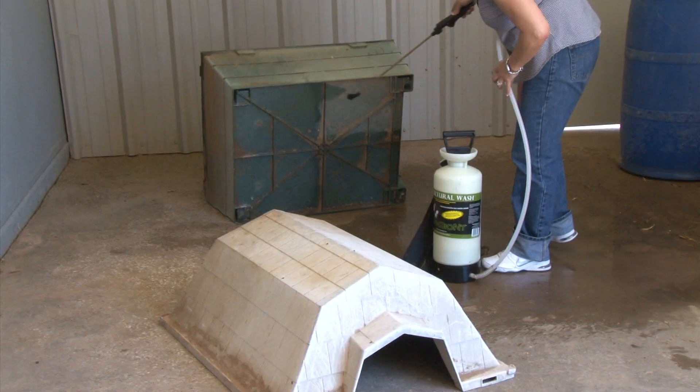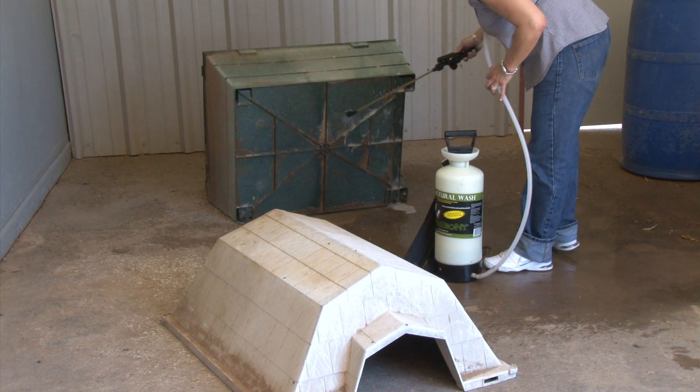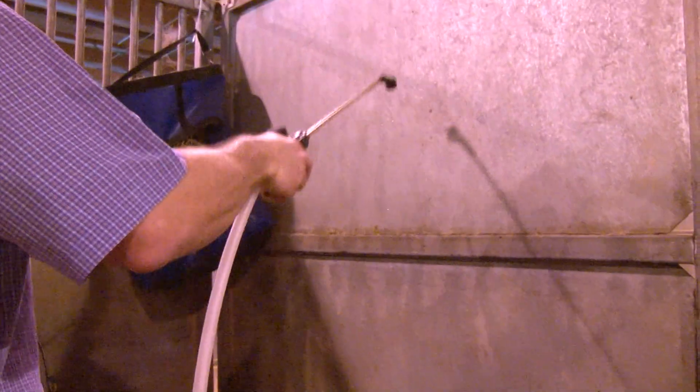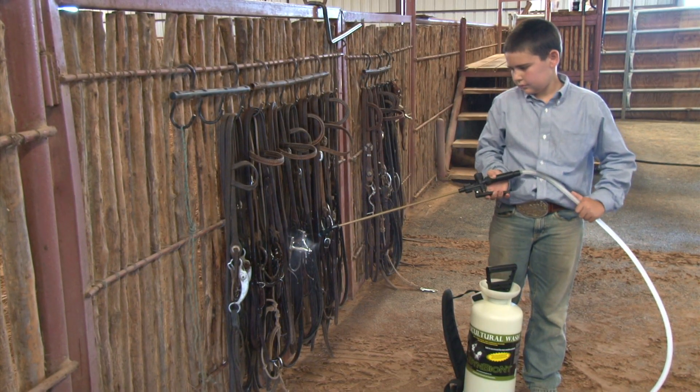Mix one part Symbiont Ag Wash with 50 parts water to spray stalls, pens, cages and crates to eradicate diseases left behind by previous occupants. Spray bits and bridles, leads and halters to help stop the spread of viruses.